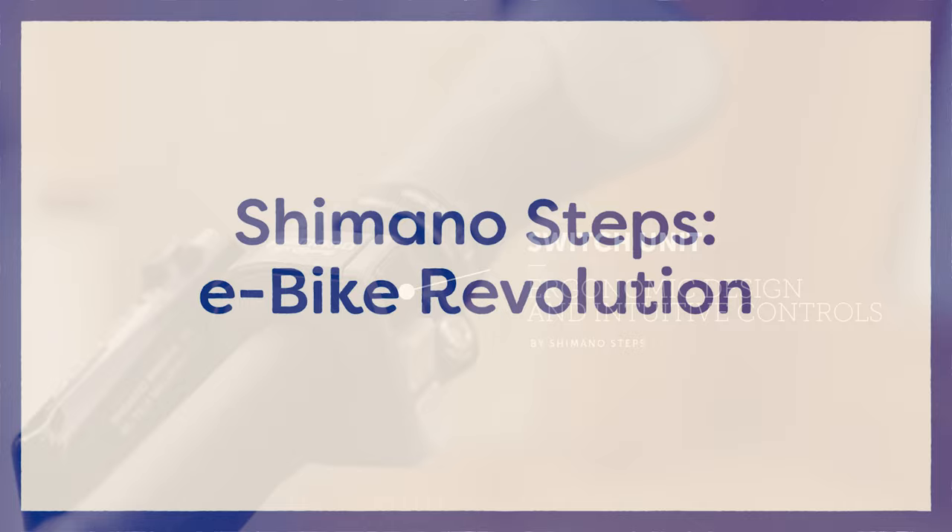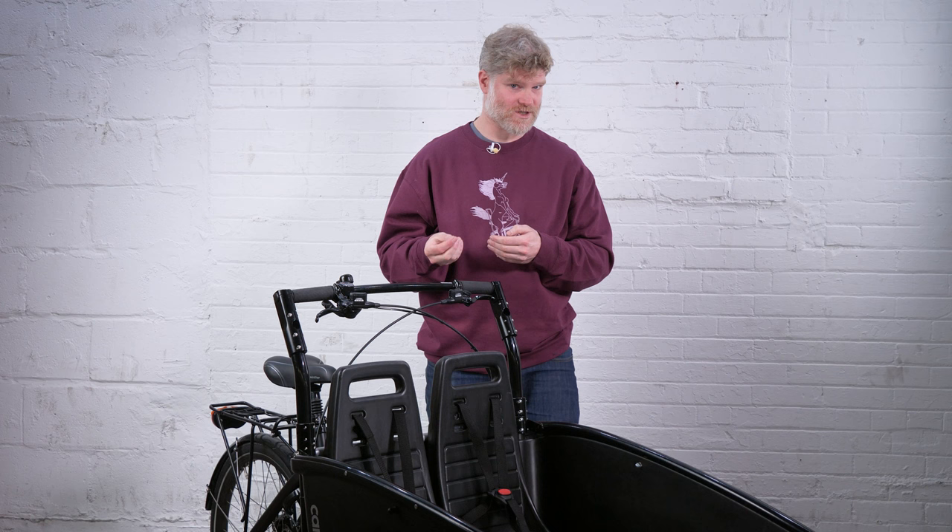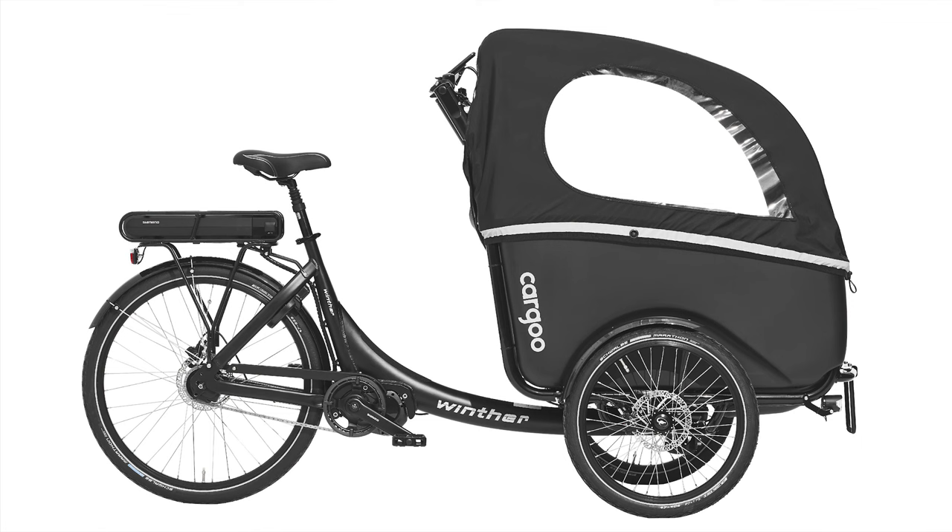When you're buying a cargo bike, it's really critical, if it's an electric bike, that the motor is globally serviceable — and we really insist on this. One of the things we love about the Winther cargo bikes is that the electric bikes use a Shimano motor, which is fundamentally globally serviceable.